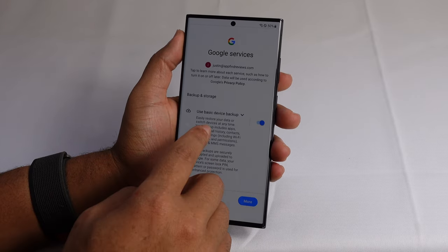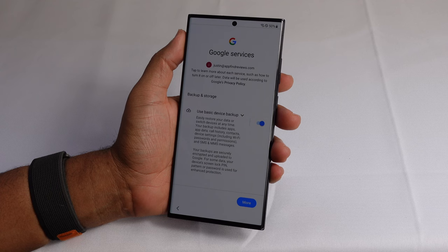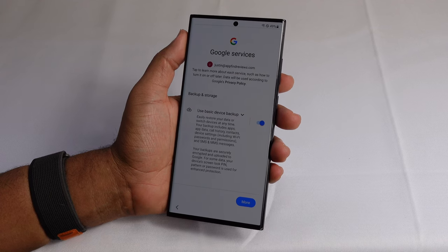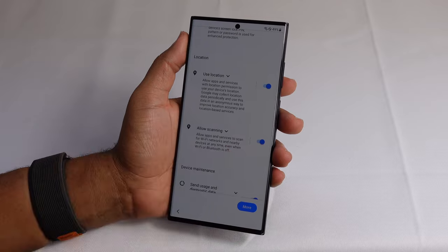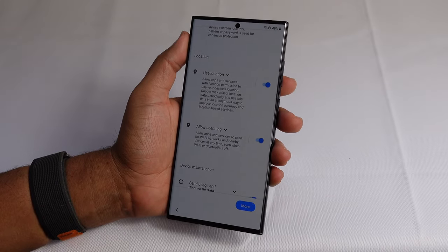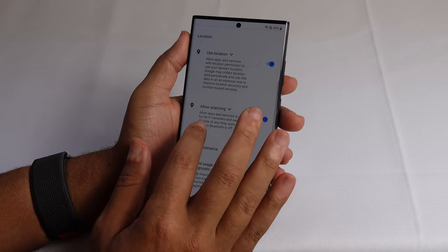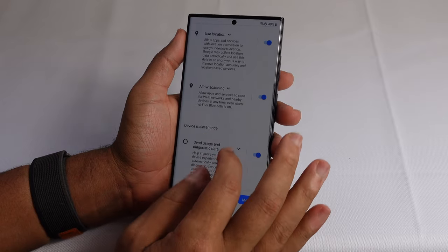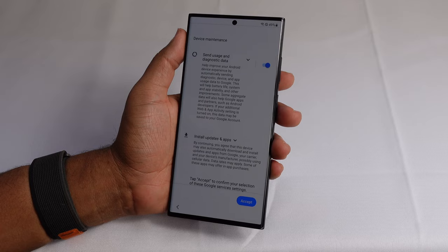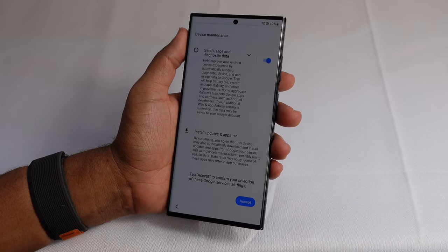If you want to back up your device you can use the basic device backup with Google services, and that will automatically back up your apps, app data, call history, contacts, device settings, passwords, permissions, and SMS and MMS messages to the Google servers. I'll leave that on. We've also got location settings — this allows apps and services to know your current location. There's also device maintenance to send usage and diagnostics data and install updates. I'll keep that on so developers get diagnostic data to help improve the device over time.